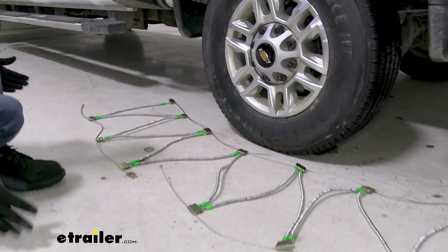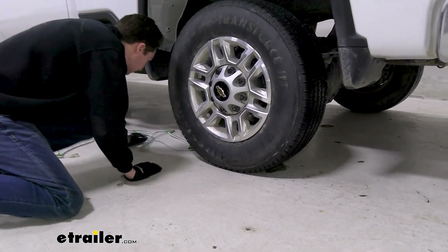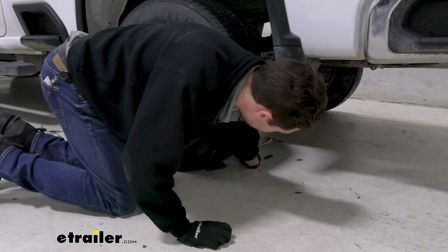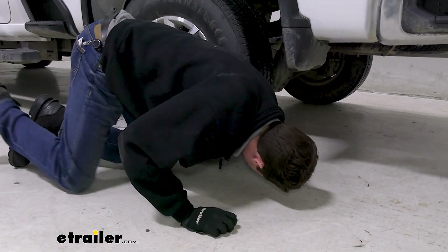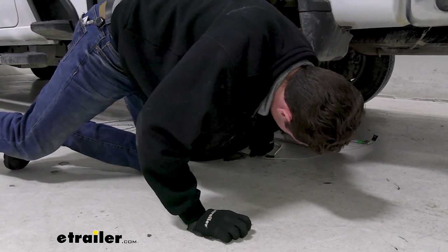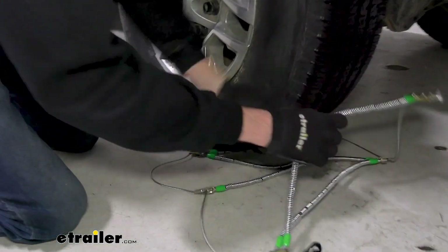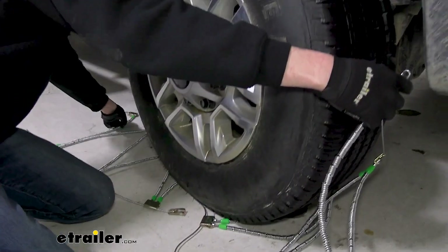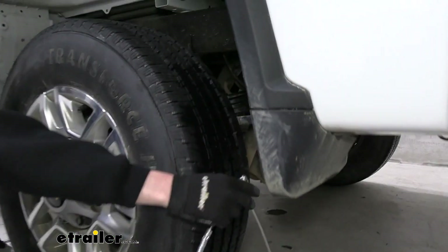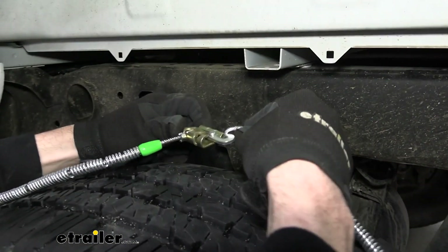Once we have everything centered up where we like it, we'll feed one half of the chains around the back side, trying to find that gap that we left for ourselves earlier. Just trying to distribute everything as evenly as possible. We've got a little bit stuck here. We'll pull the rest around, and we can make our first connection on the back side — just taking this loose link and fitting it into this hook, just like that.